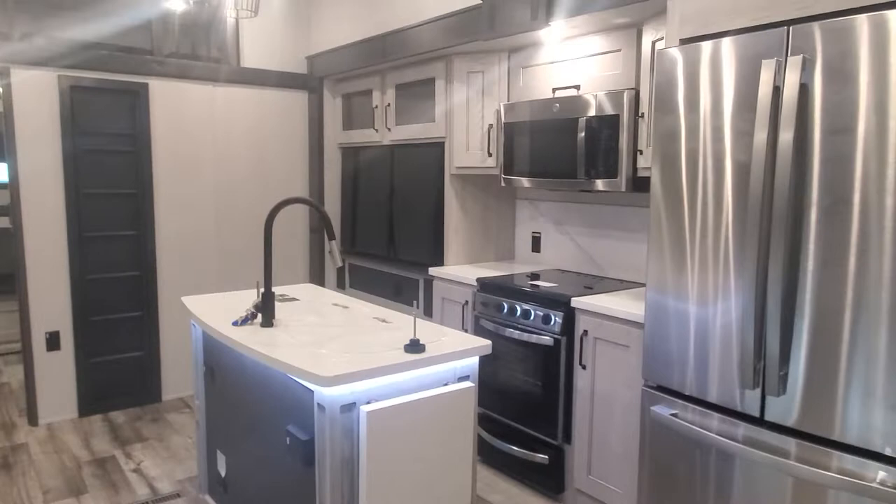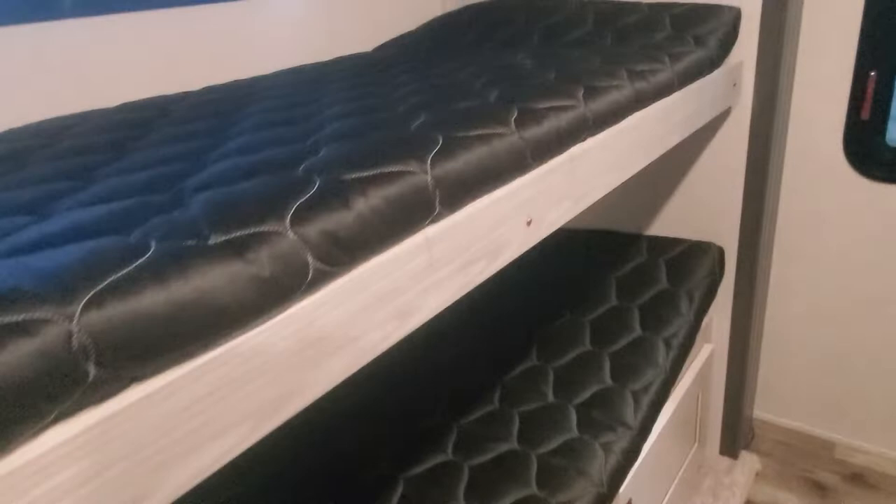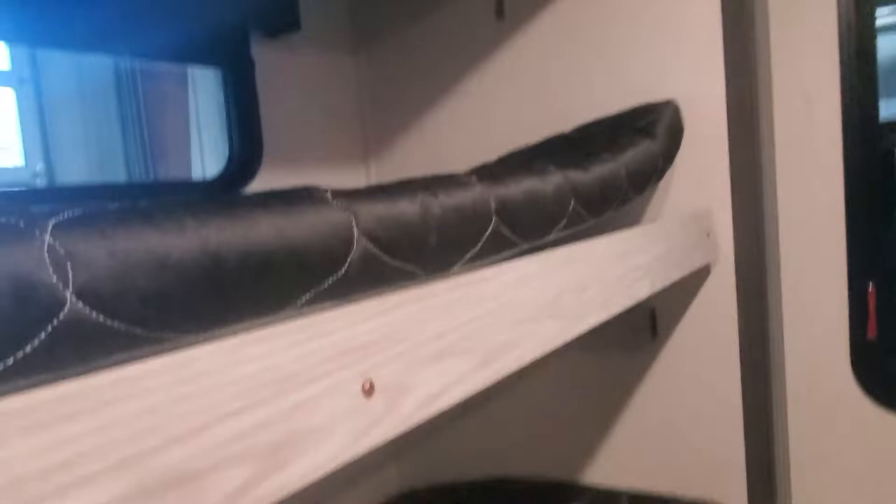Coming into your new camper, we'll start in the back. You do have double bunks that lift up and lock into place, with storage underneath the bottom bunk for the kids. There are utility outlets and a hook up for a TV if needed, and your half bath with foot flush porcelain toilet and some great storage — still in the bunk room.